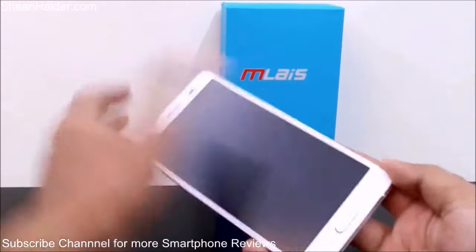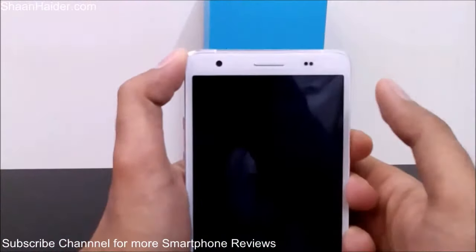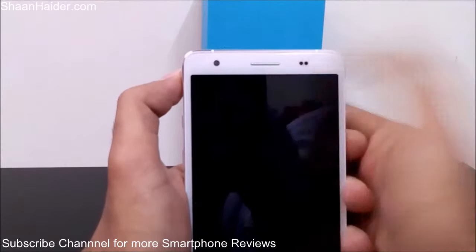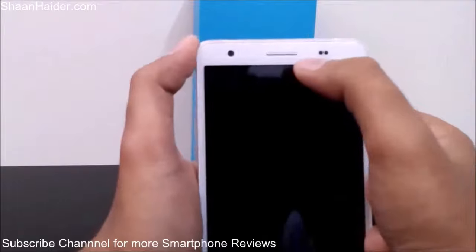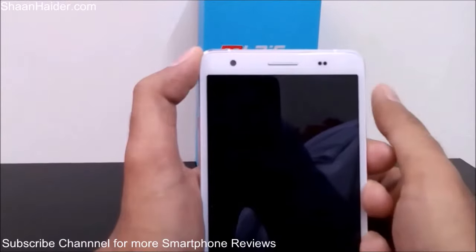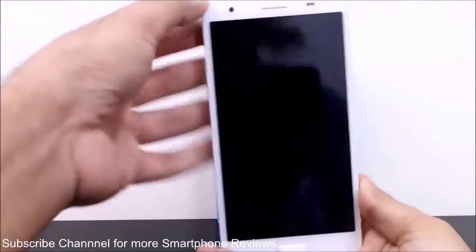Here is our Mliz M4 Note. Looking at the design first, you can see there is the 8 megapixel front-facing camera, the light sensor, and the proximity sensor. Unfortunately there is no LED notification capability in this device, which is pretty bad — people are used to having LED notification. Here is the 5.5-inch screen.